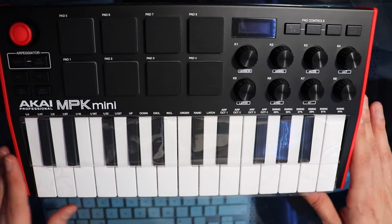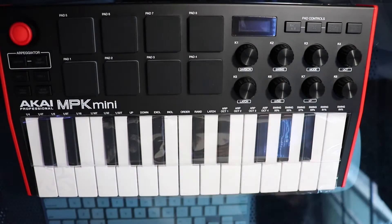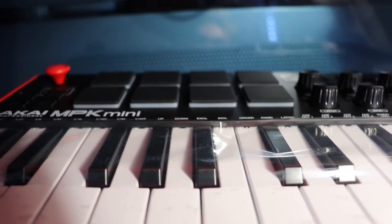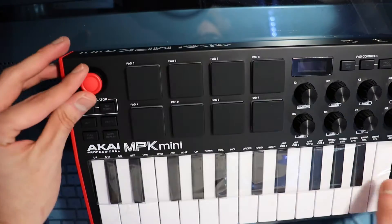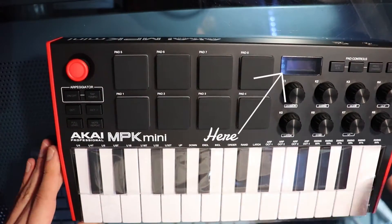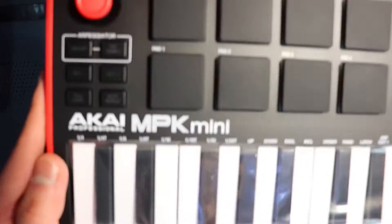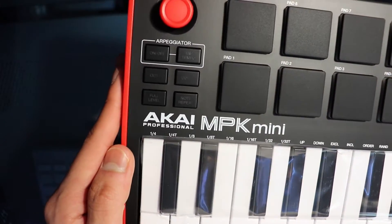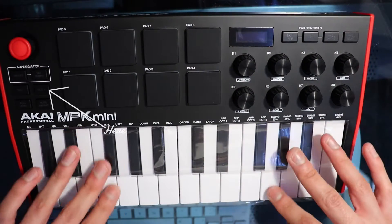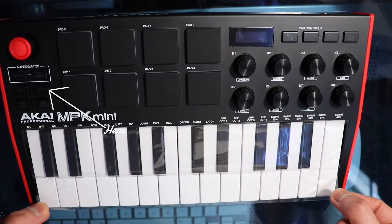As you can see, the knobs don't have the little white indicator of where they're placed — they're just full on black. The reason they did that is because it has a screen at the top that tells you the volume level for each knob. And here you have your octave buttons, if you want to move up an octave or go down an octave.